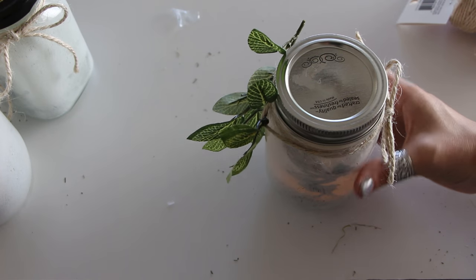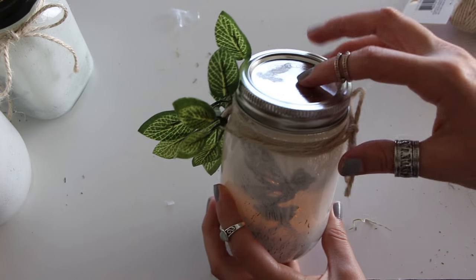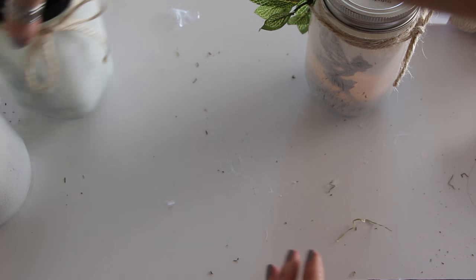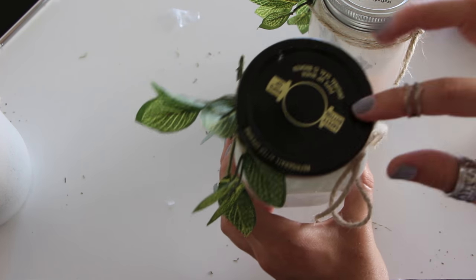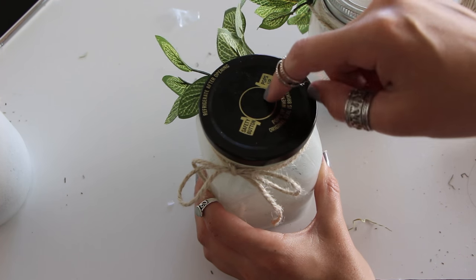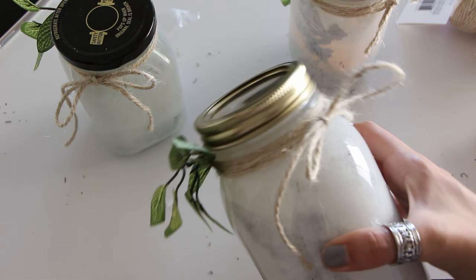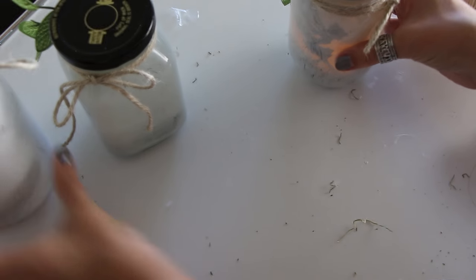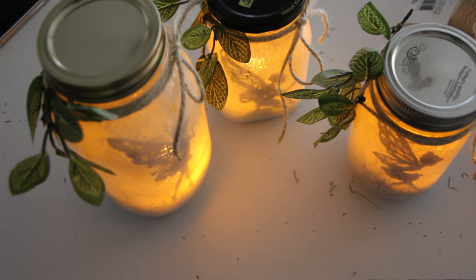The last step is to open it up, add your tea light, and you're done. You can also spray paint the tops of the mason jars if you don't like the color — for example, one of mine used to be a raspberry jam jar, so the lid has printing on it that I need to spray paint over. You can also spray paint the lids gold; I think the gold lid looks the best, but that's an extra optional step.